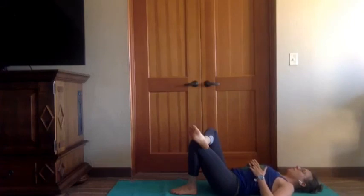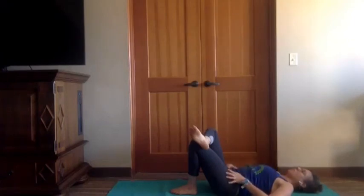If you've been taking ujjayi breath for all of practice, now might be the time that you start to exhale through the mouth to feel like you're letting go. Now might be the time that you flutter through the lips, or make some really loud, boisterous exhales.